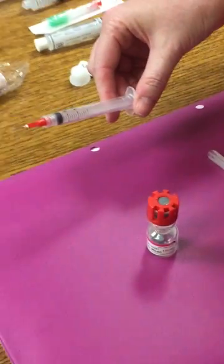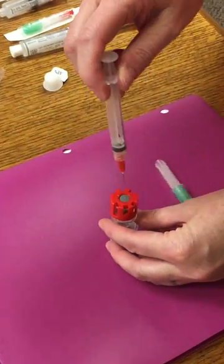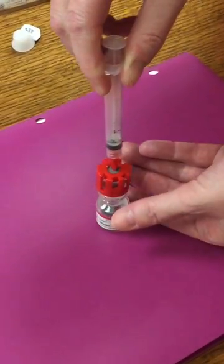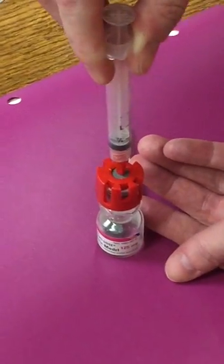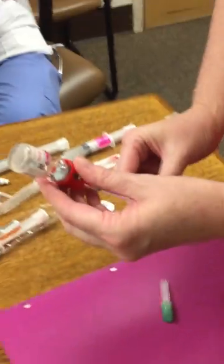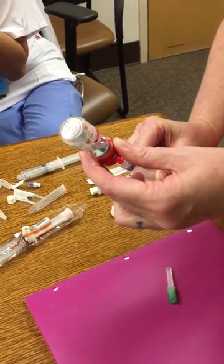I've got a twin pack on a syringe here. I'm going to put this directly into the middle hole. I did not put any air in, because if you do, you're going to get a shower. Then I can turn it upside down and draw my medication.